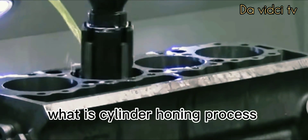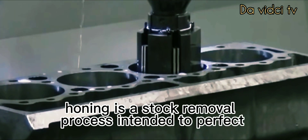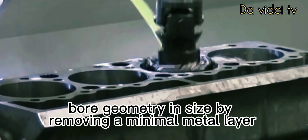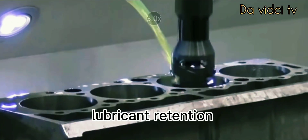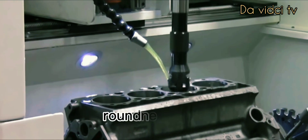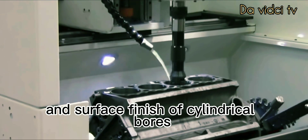What is the cylinder honing process? Honing is a stock removal process intended to perfect bore geometry and size by removing a minimal metal layer while generating a finish pattern to provide optimum lubricant retention. The hone process produces extremely tight tolerances in straightness, roundness, size, and surface finish of cylindrical bores.